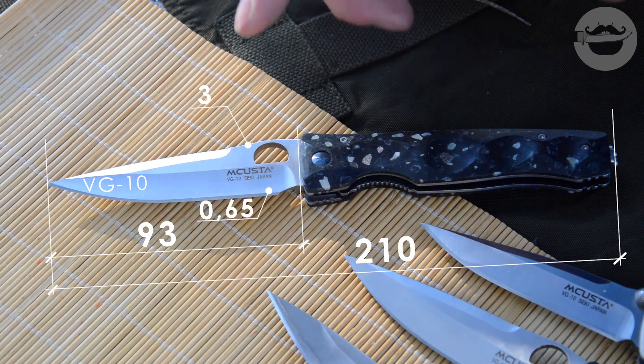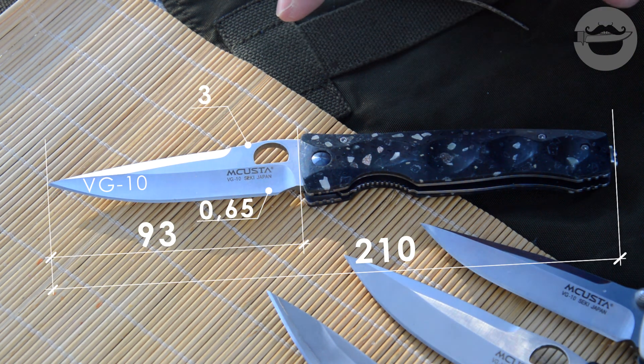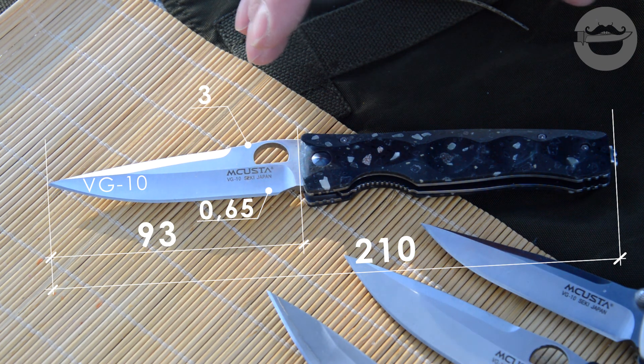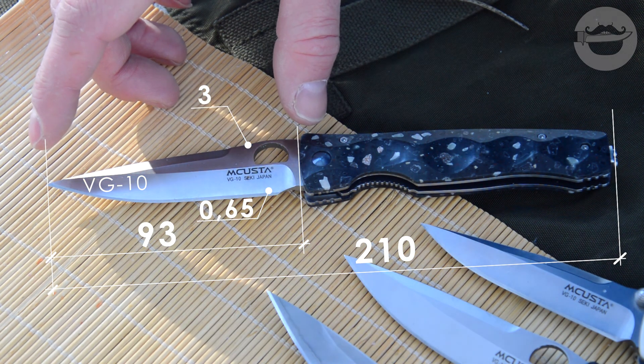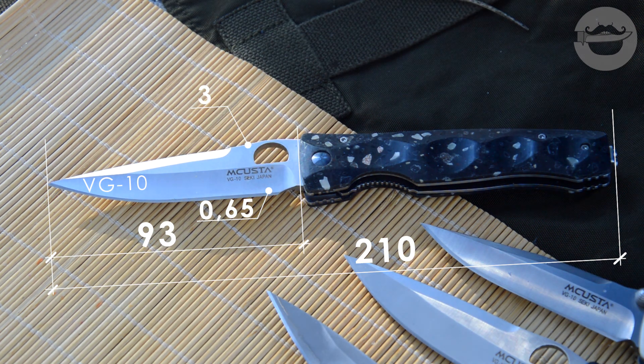Общая длина ножа — 210 мм. Примечательно, что это одна из двух серий ножей Мкаста с самым длинным клинком из всех их фолдеров. Клинок я намерил 93 мм, при толщине обуха 3 мм. Сведение 0,65 мм — не сказать, что очень тонкое, не сказать, что ломовитое. Спуски слегка вогнутые.